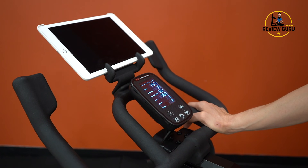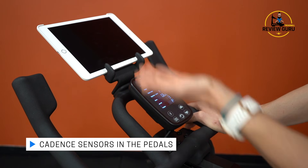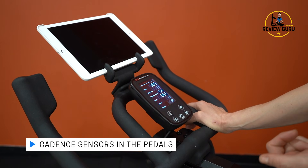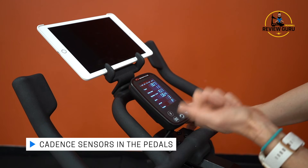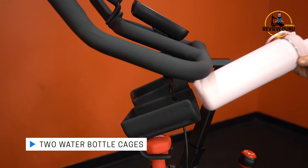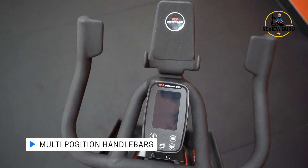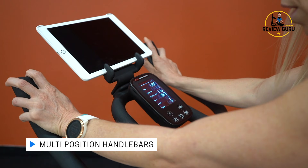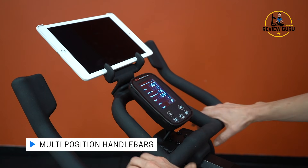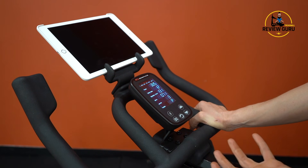There are cadence sensors in the pedals, so when you're connected via Bluetooth you can get your RPMs and speed in other programs. You also have two water bottle cages down here. The multi-position handlebars let you drop down into a more aero position or sit upright in first position, giving you different options while riding.